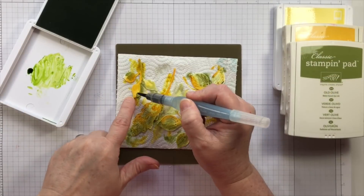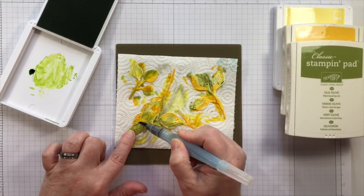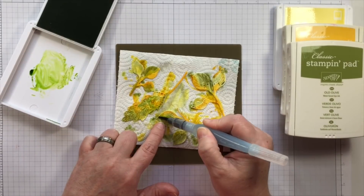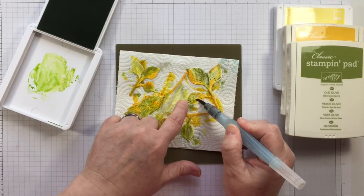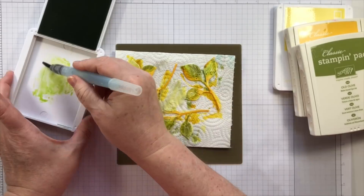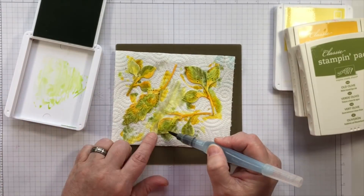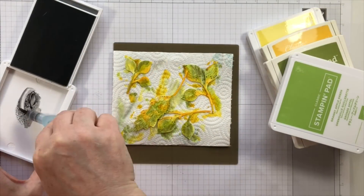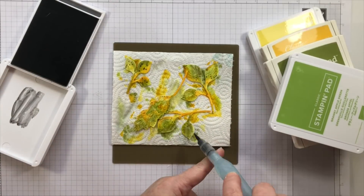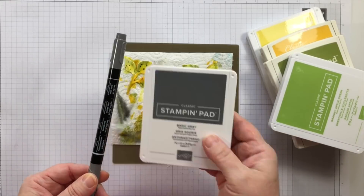I'm using four different ink colors today. I started with Pineapple Punch as my lightest yellow, worked my way through Crushed Curry, over to Old Olive, and now I'm adding Granny Apple Green. The green highlights are very bright and will complement those very light Pineapple Punch accents, giving me some really deep yellows and greens alongside some bright yellows and greens. To create a shadowy effect in some areas, I'm using the aqua painter with ink from a Basic Gray stamp pad, which gives a watered-down gray.